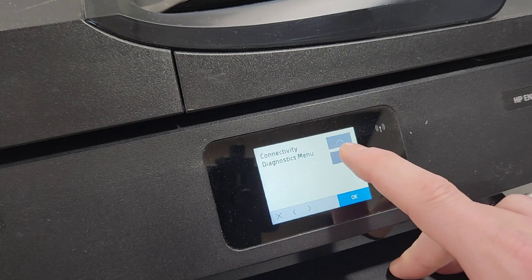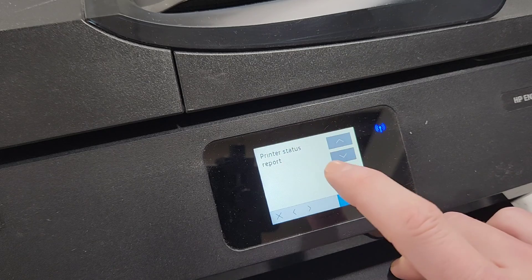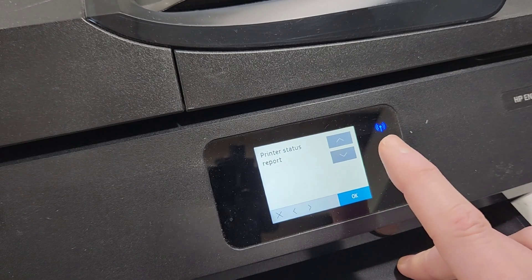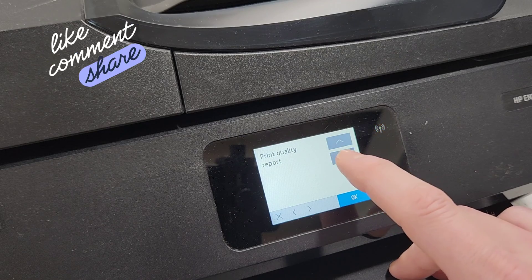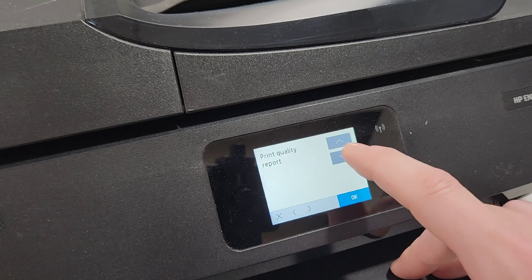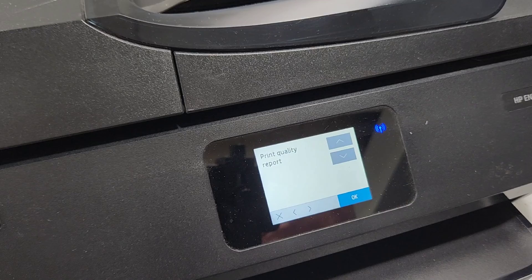If you need a report like a quality report, press OK. You can probably also get to this from the setup menu on the printer, but if not, this is where you find it. The status report and self-test will show you the quality of print, and the print quality report will show you for each color how good it is, or if it's missing any lines or anything like that.